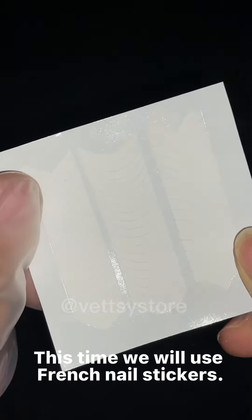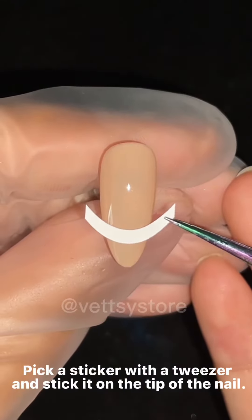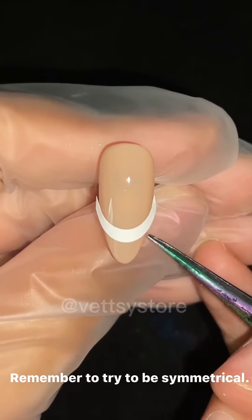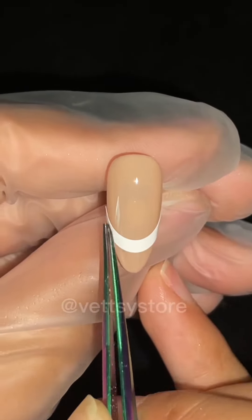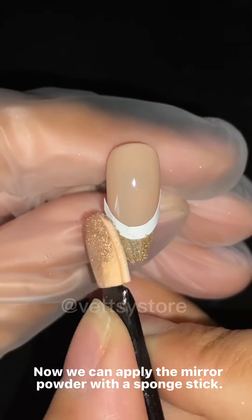This time we will use French nail stickers. Pick a sticker with a tweezer and stick it on the tip of the nail. Remember to try to be symmetrical. Now we can apply the mirror powder with a sponge stick. Wipe off excess powder.